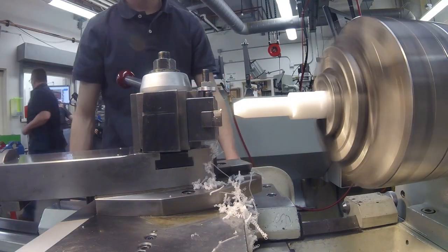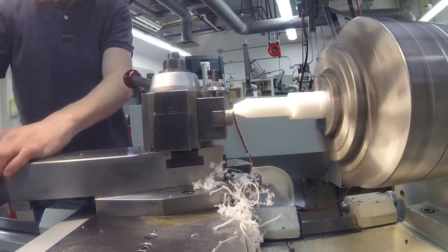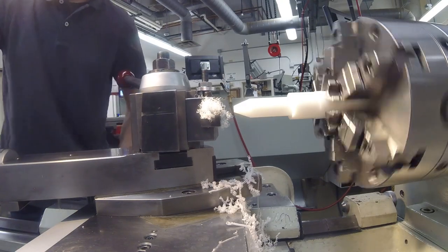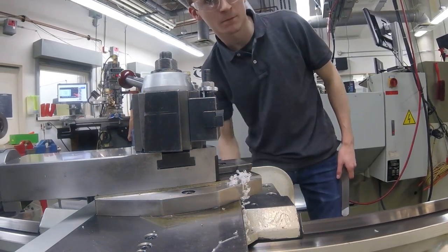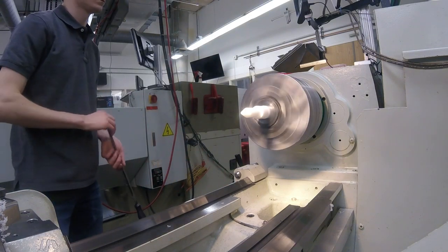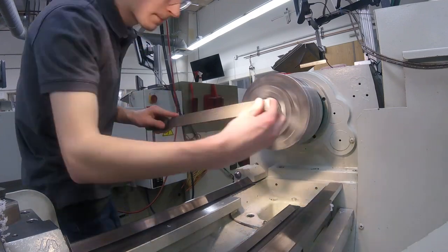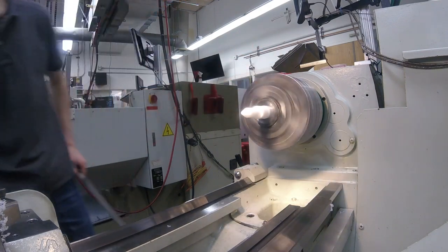I'm measuring to see how close I am to my desired tip diameter. Then I run the compound slide in and keep moving the X smaller, running the compound slide to make that taper. I move the carriage out of the way so I can go in with a file and round the tip over by hand. I turn the machine on and turn the RPM way down — I was cutting at about 1000 RPM before and turned it down to about 350 for filing. I'm rocking the file over to put that radius on the nose and breaking the sharp edges on the rest of the features as well.